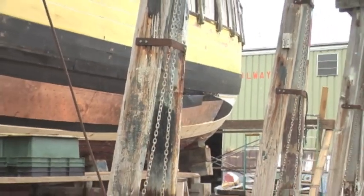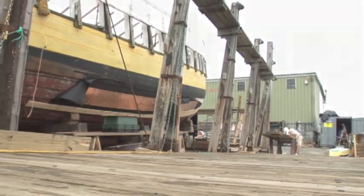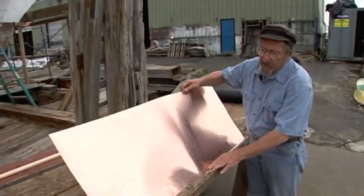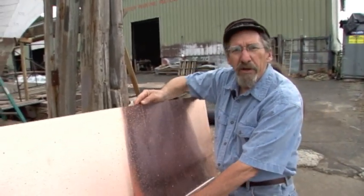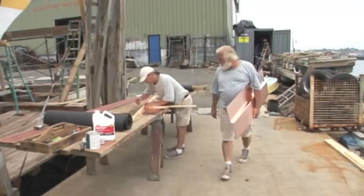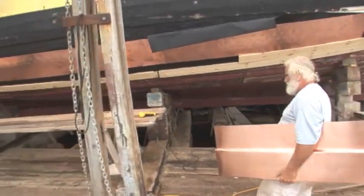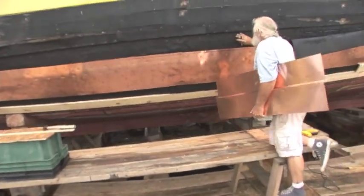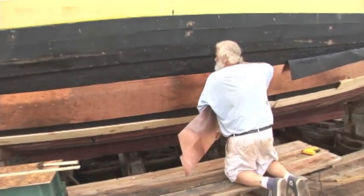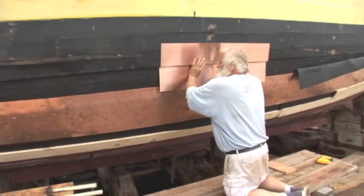By the end of the 1700s, which is the period that we're in, they were starting to use copper quite extensively on merchant ships as well. This is the typical sheet of copper that's going on the Beaver. We purchased the copper from Paul Revere Copper Company. The company was started by Paul Revere back in 1810, and he converted one of his gunpowder mills into a rolling mill for making copper. This was the first such industry in the colonies after we got our independence from England.